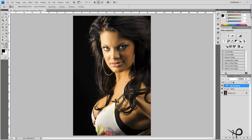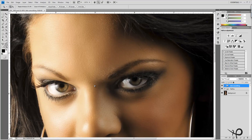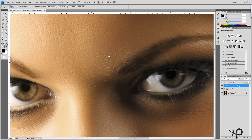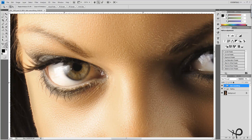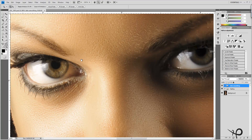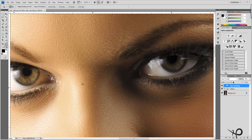Without wasting any time, let's zoom right in on those eyes. We can see that we do have a considerable amount of detail in the eyes. What we're going to want to do is bring that out, maybe brighten up the colors just a little bit, and do some minor healing.